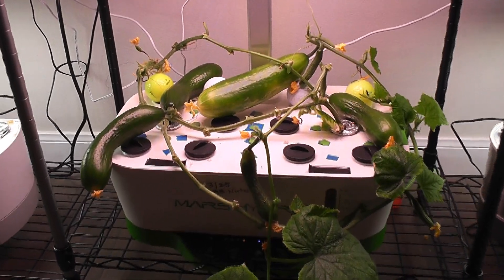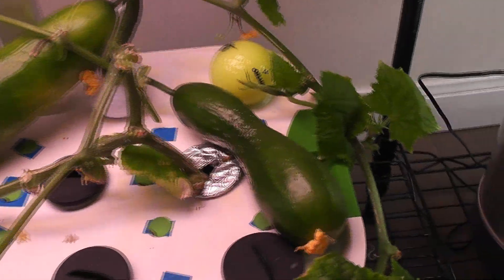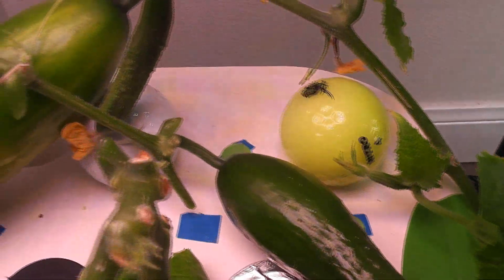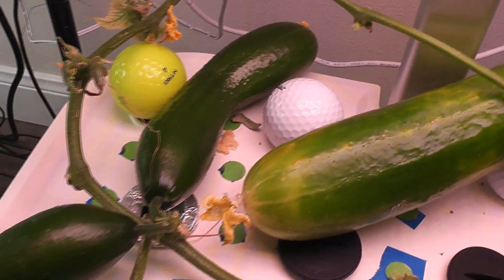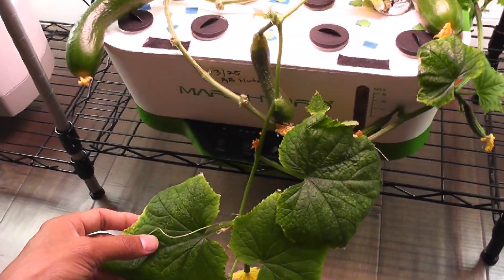Day 65. Look at this garden — it is loaded with cucumbers. These plants are outgrowing a lot and the growth is not as healthy as it was before, so I just pruned the plants heavily. I am also thinking of pulling out this plant and starting over with fresh cuttings.